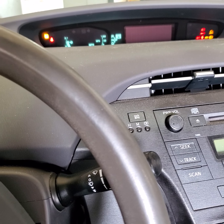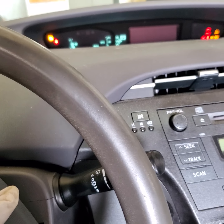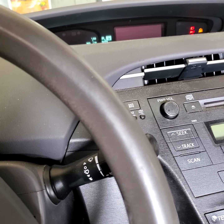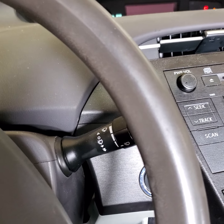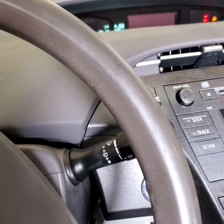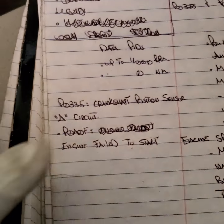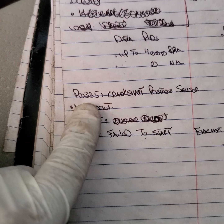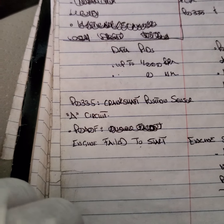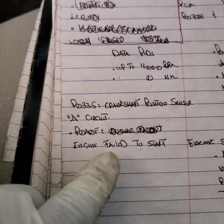2010 Toyota Prius hybrid — customer complaint is vehicle failing to start. History of the car: they put a junkyard engine in, and after that the car has not been starting. I scanned the vehicle for fault codes and found two codes: one under PCM — P0335, crankshaft position sensor A circuit fault — and one under hybrid system — P0A0F, engine failed to start.